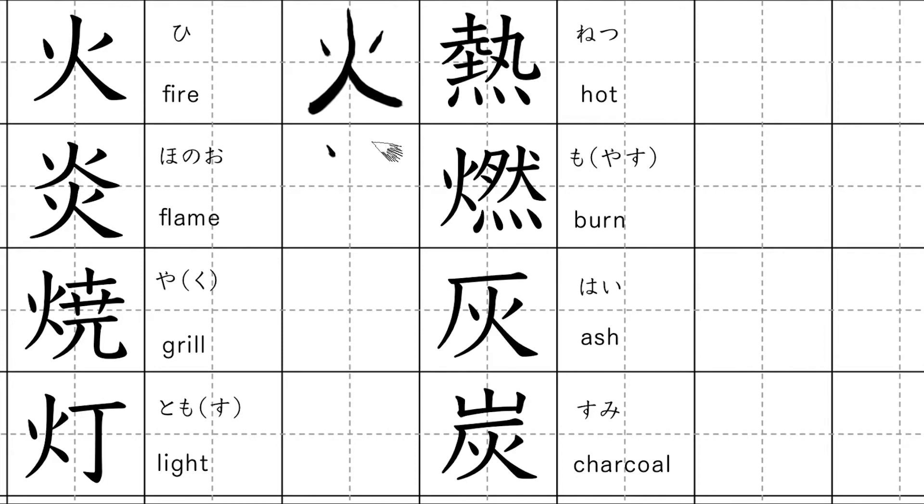If we write one more below it, it becomes flame. Kunyomi: hono. Onyomi: en.